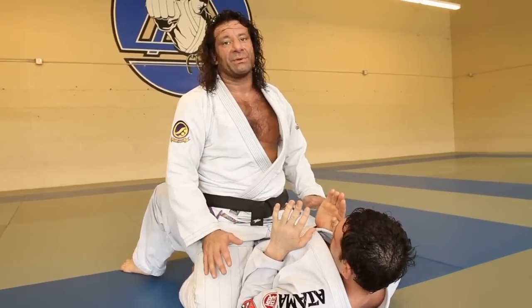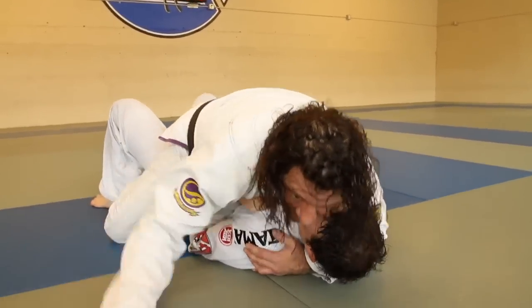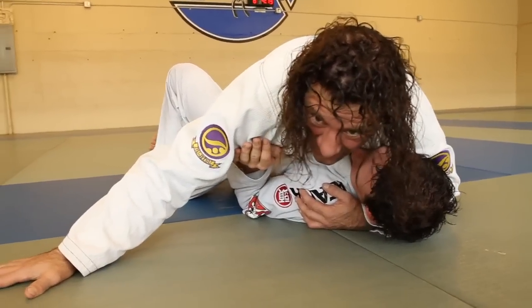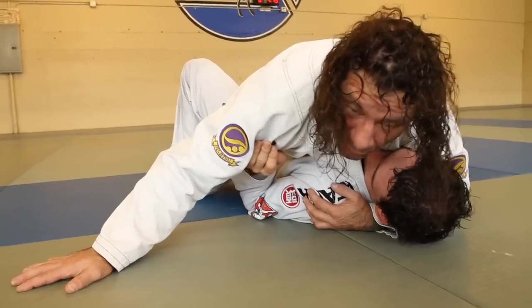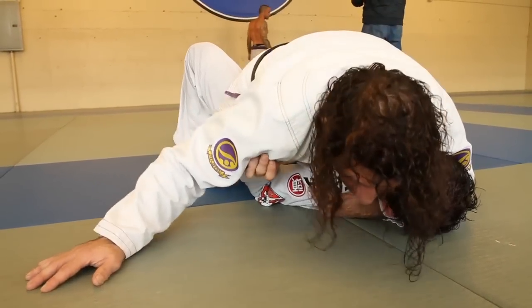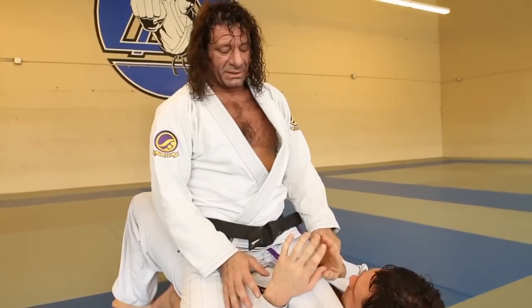The first thing I always want to do is establish a really good mount. So until it's time for me to attack, I like to turn their head with good pressure, and then I know they can only upa this way. I don't like the grapevine — I like to cross my feet and put my pelvis forward. In this position I can ride really well, and as soon as he stops moving, I'll start to sit up and start assessing the situation.